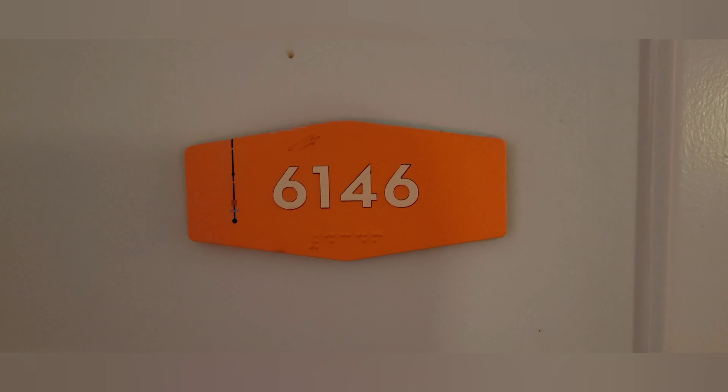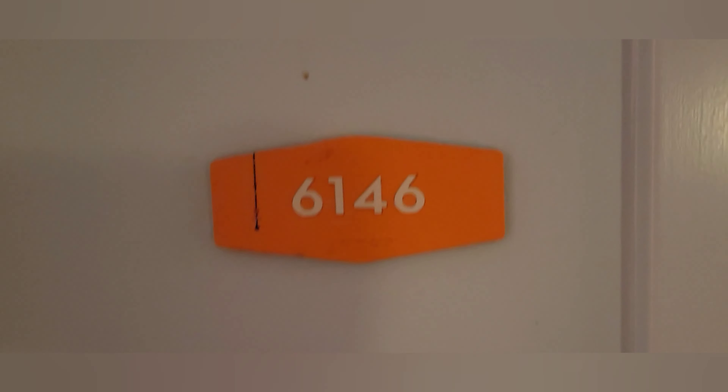What's up everyone, and welcome to today's video. Today is a room tour here at Cabana Beach Resort at Universal. We are in a standard two queen room, ground floor — room 6146. Let's head inside and I'll show you what it's like.